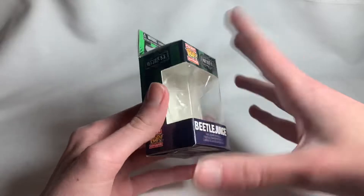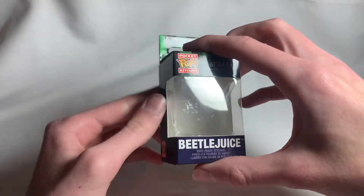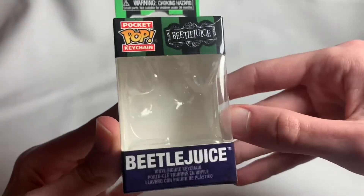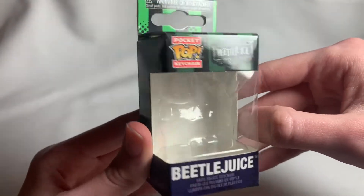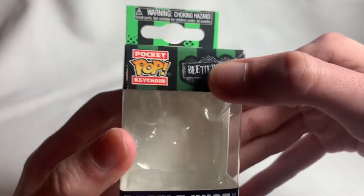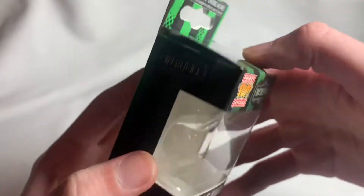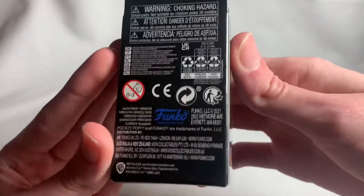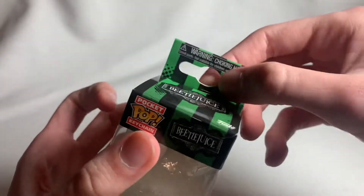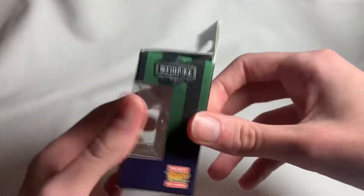Around Christmas time, I believe. Anyway, I don't know if this is a new redesign of the figure or not, but I'll get to that later. There's a really nice Beetlejuice logo on the box, very nice. Just basic stuff — and don't let your kids choke on it, obviously. That's pretty much it for the packaging since it's just a small little thing.